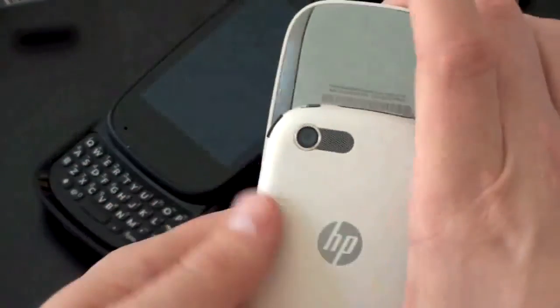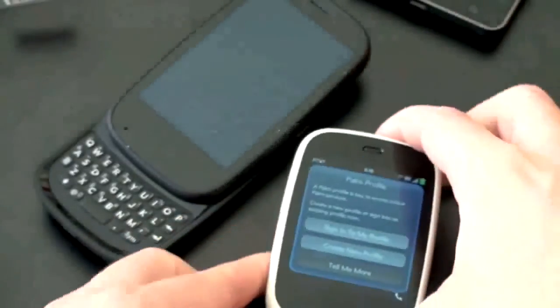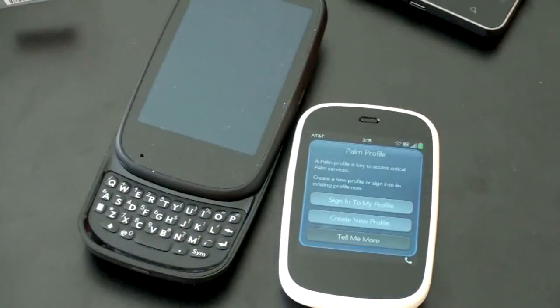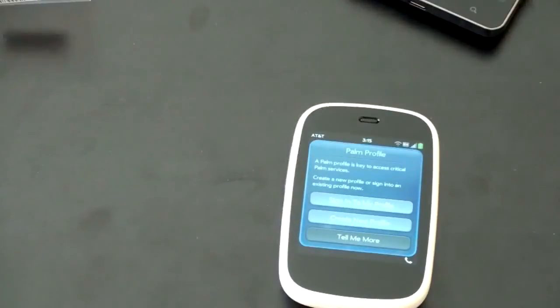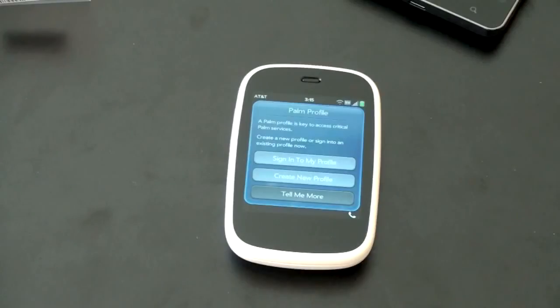Anyway guys, this has been a first look and unboxing of the webOS-powered HP Veer for AT&T. I'll put this guy through the paces, do a full test, and see if it deserves a small place in your pocket. What do you guys think about the Veer? Is it interesting to you? Leave your comments down below, and if there's anything in particular you want to see, I'll be sure to let you know. I'm John Rettinger from TechnoBuffalo — I'll see you in the next video.